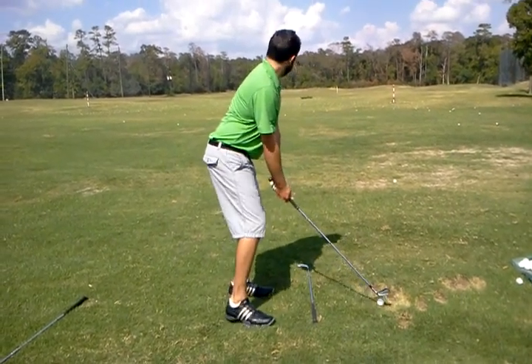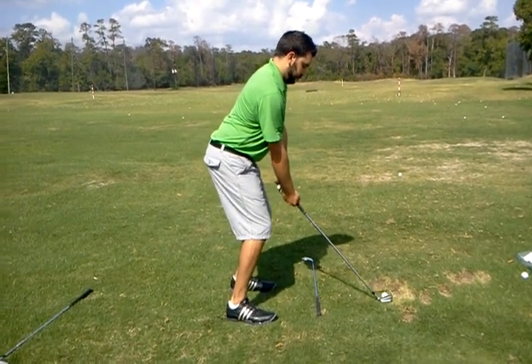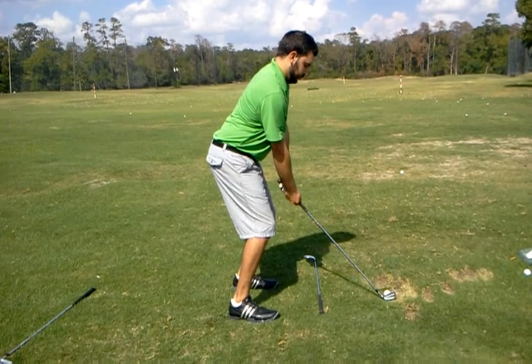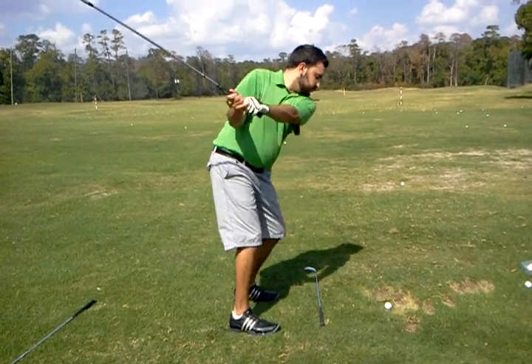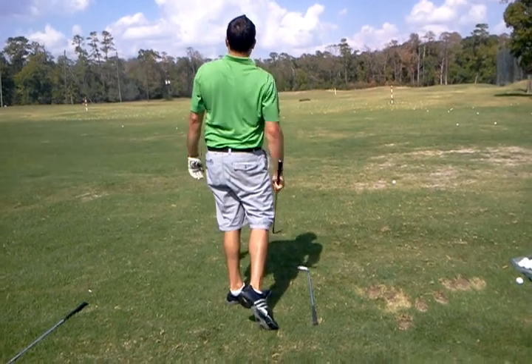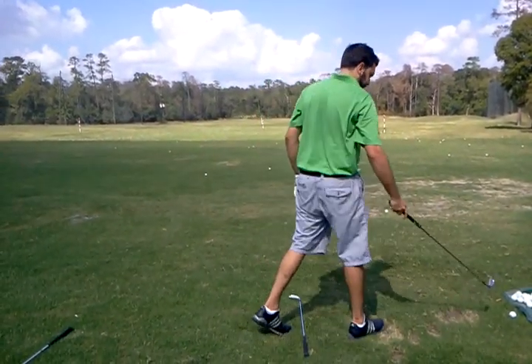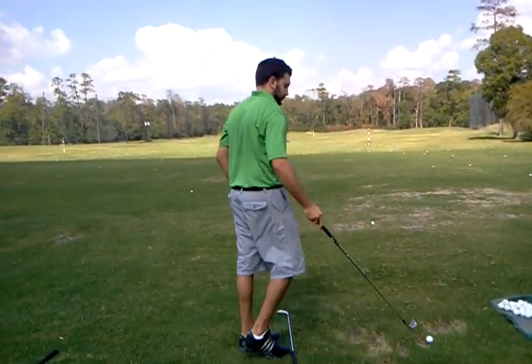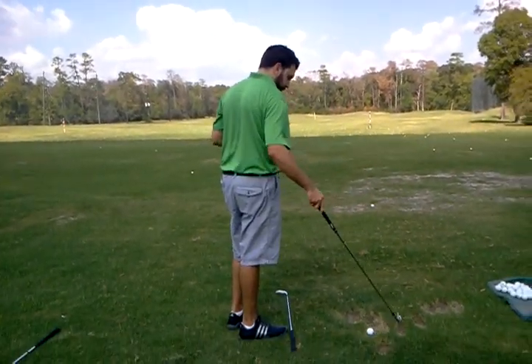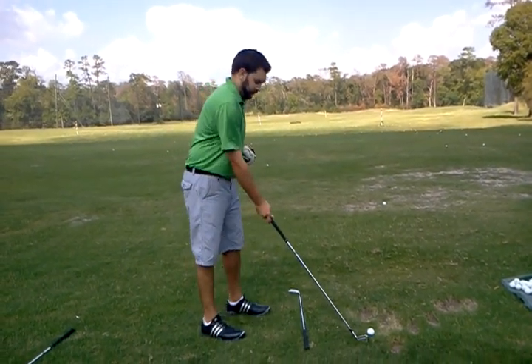So that looks so much better. That one on your takeaway, you were actually a little bit out, so it just kind of caused a little too much out to in on the downswing. But you haven't done that — that was the first one I've seen you do.